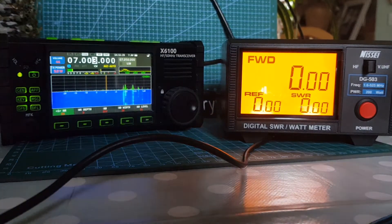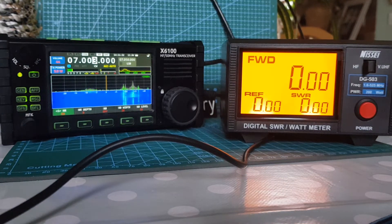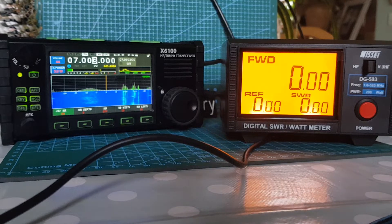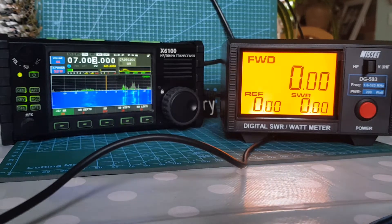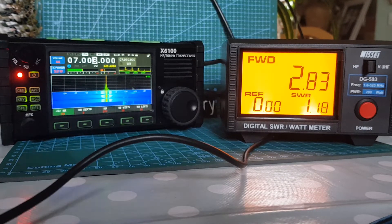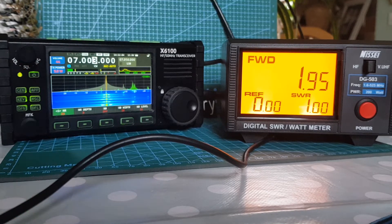There we go — that's better. 13.9 volts. It does help if you turn it on! So let's do the same again. The ATU is actually turned off. 40 megahertz — clear band. Got the callsign wrong again, do it again. That's it — FXB.